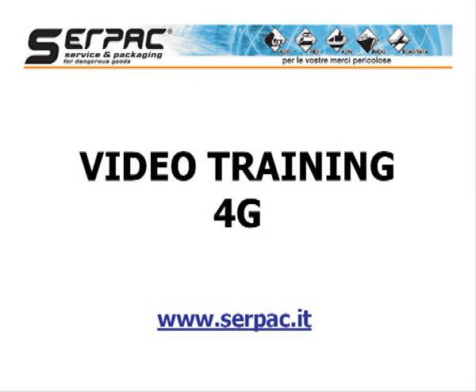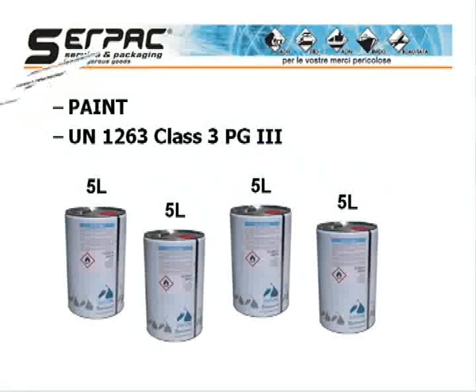We are going to show you how to prepare a Dangerous Goods Air shipment using a U.S. specification 4G fiberboard box. Let's imagine we would like to ship 4 metal recipients containing each 5 liters of paint, U.N. number 1263, with Packing Group 3.